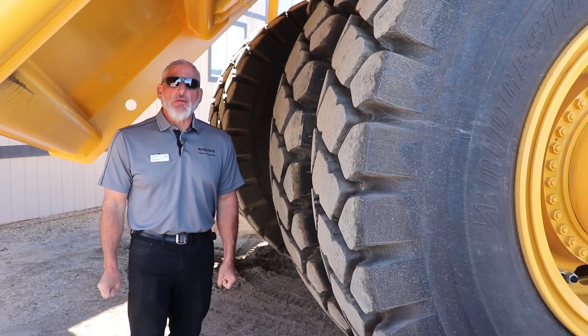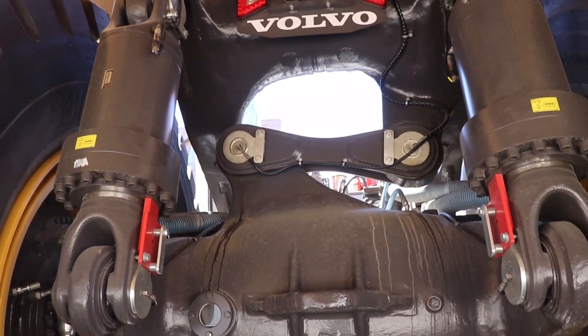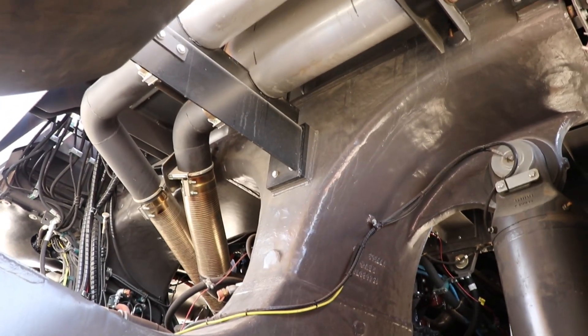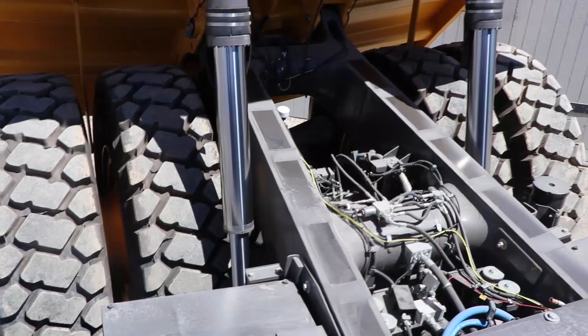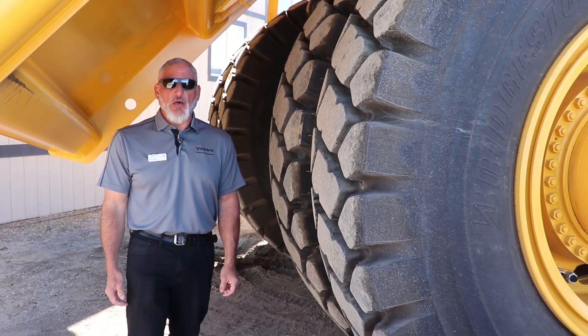Another feature of the truck is our redesigned frame — it's a box design. It has cast components in all the most important areas to create a strong structure for the unit. We mount our tanks to the frame, such as the hydraulic tank and the fuel tank, through sleeves in the frame, which creates much less wear and tear and side load on the frame itself.